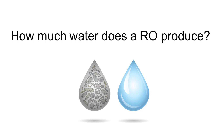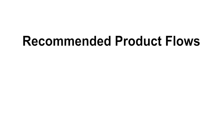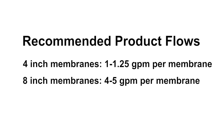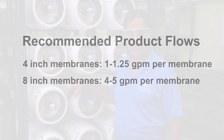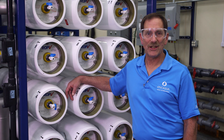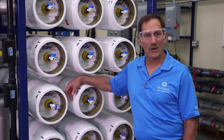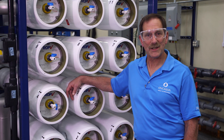How much water does the RO produce? As a rule of thumb, the following product flows are recommended: for 4-inch diameter membranes, 1 to 1.25 gallons per minute per membrane; and for 8-inch diameter membranes, product flow recommended is 4 to 5 gallons per minute per membrane. The specification sheet or operation manual specifies RO product, RO reject, and RO reject recycle flows.